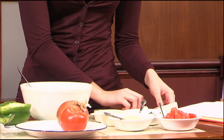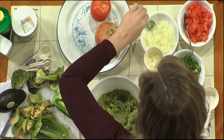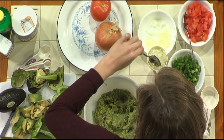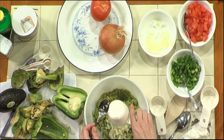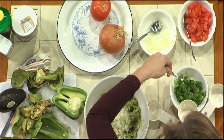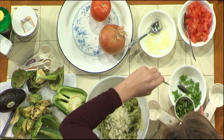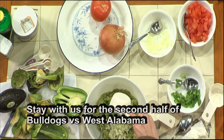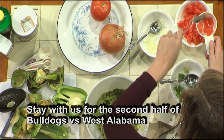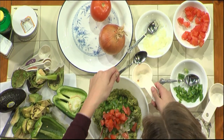If you want, you can measure them out a little bit to make it more even — however, you don't have to. For the onion, use about a half cup. Go ahead and dump that in. For the green pepper, about half a cup as well, though I usually do a little bit less. I did a little bit less than a half a cup. For the tomatoes, since they're a little bit bigger, usually around three-fourths of a cup. But again, these don't have to be exact — I mess around with these ratios all the time.